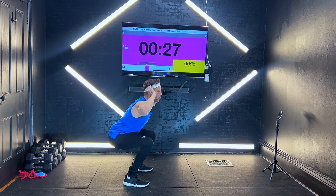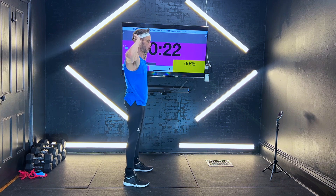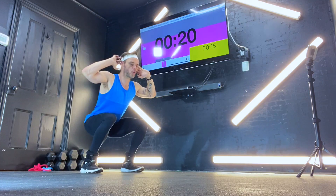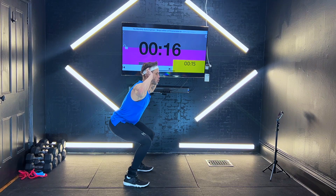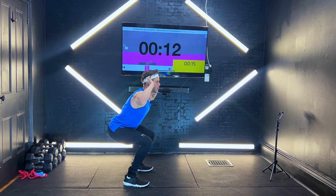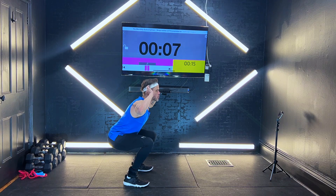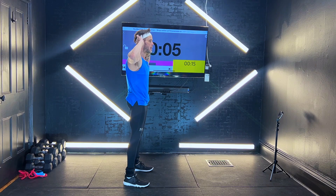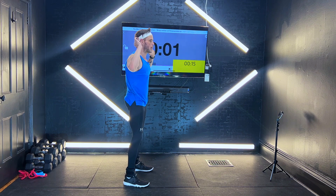Let's do it. All the way up, straight down. Up. Back down — sit right in that chair. Straight up, better. Sitting right back, power up, squeezing that core, squeezing those glutes at the top. You got three, two, one — you're down.